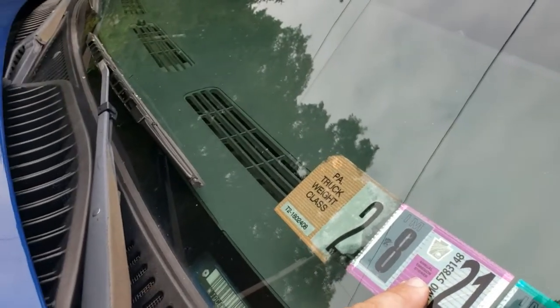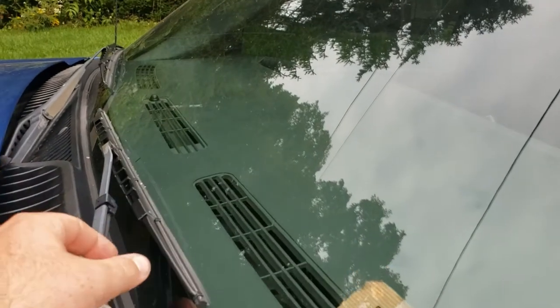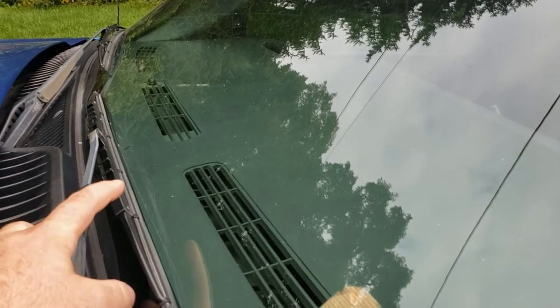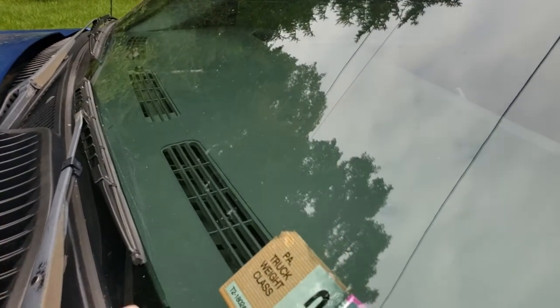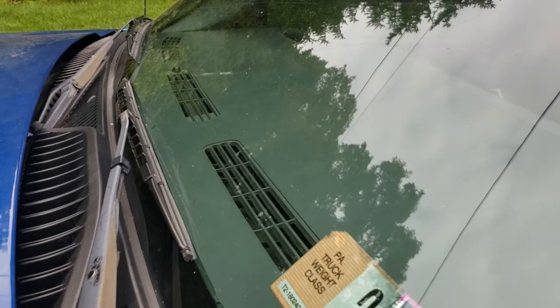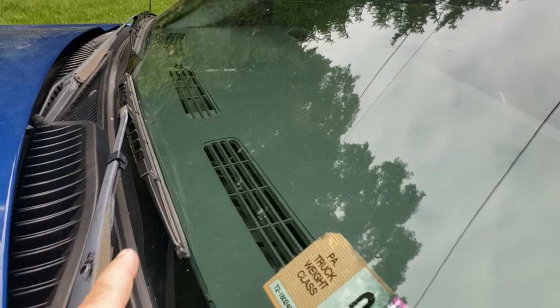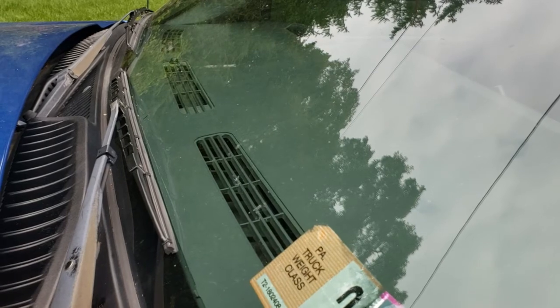Another thing we want to check is our windshield wipers — just a basic visual inspection. These actually need to be replaced; they're kind of rough looking. I have some new ones in the basement to put on, just haven't gotten there quite yet. Before putting the new wipers on though, I want to clean the windshield very well first — it's kind of dirty. We don't want road dirt and grime to chew up our new windshield wiper blades, so we'll clean the windshield well and then change those out.